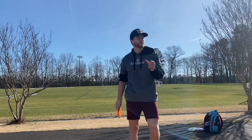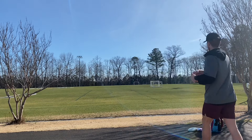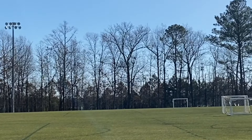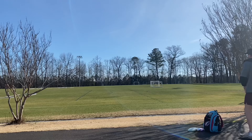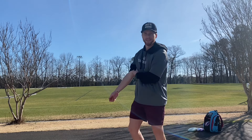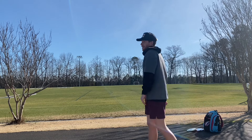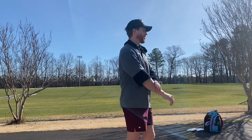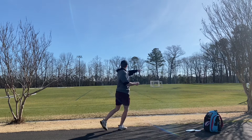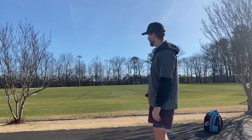It's so crazy how the smallest change can affect everything you're trying to do. That felt smooth but I don't know if it was more snappy. That was definitely more snappy. Alright, I'm going to try that full power, full rip - see if I can get distance. There's a little bit of a headwind.